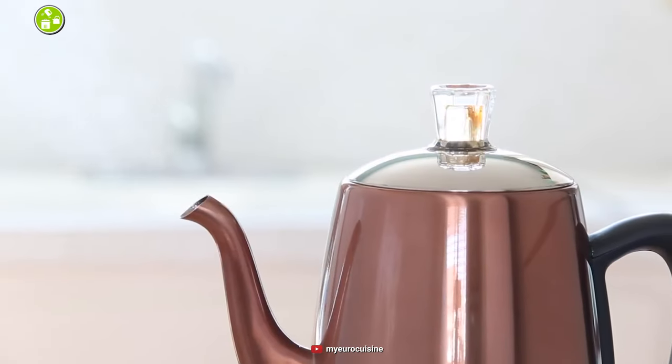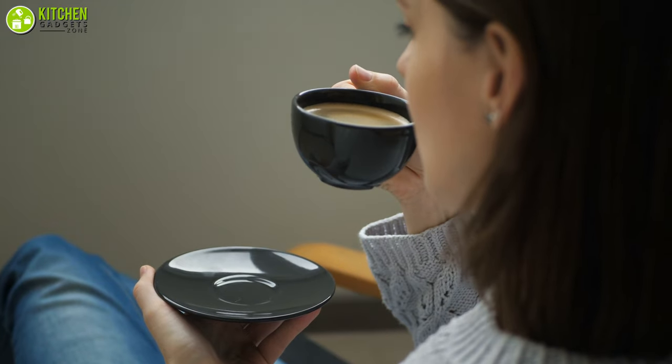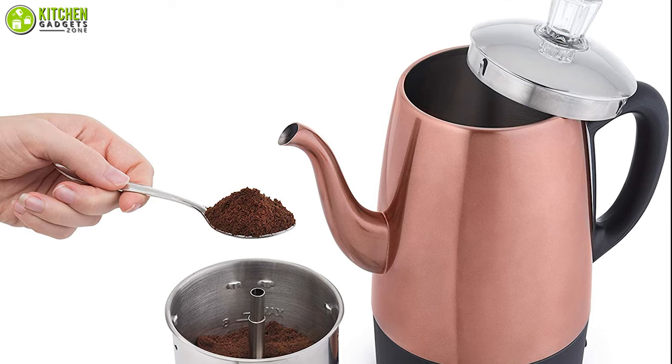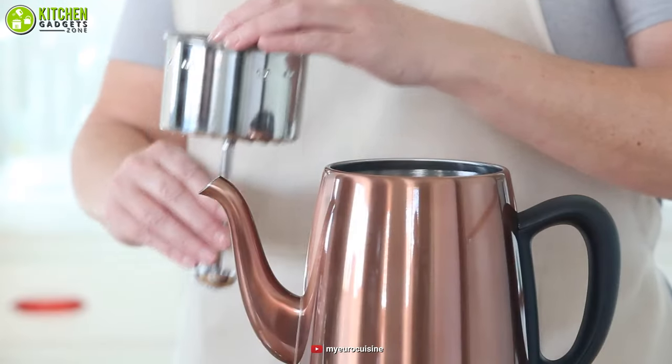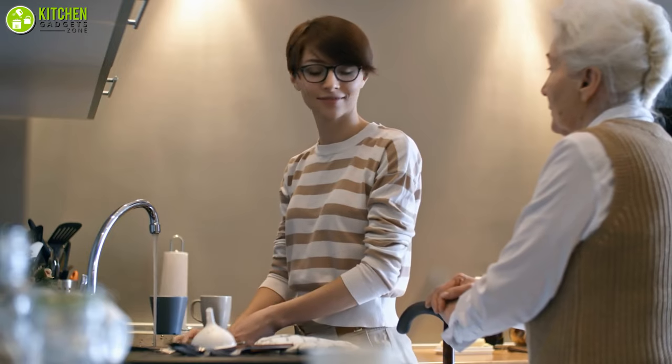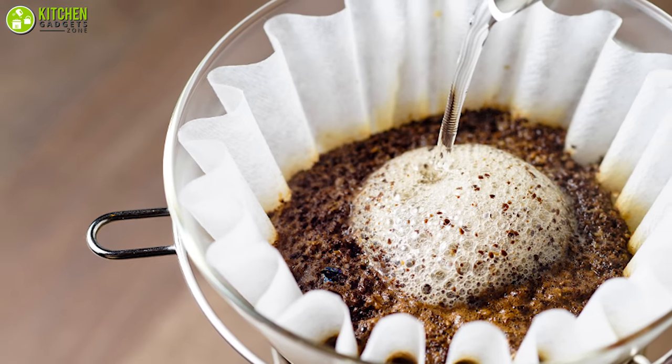The smart coffee percolator comes with an indicator light that lets you know when the coffee is ready to drink. Its top clear glass knob lets you see your coffee while brewing. The filter is durable and economical, cleans easily, and can be put in the dishwasher — so you can say goodbye to paper coffee filters.